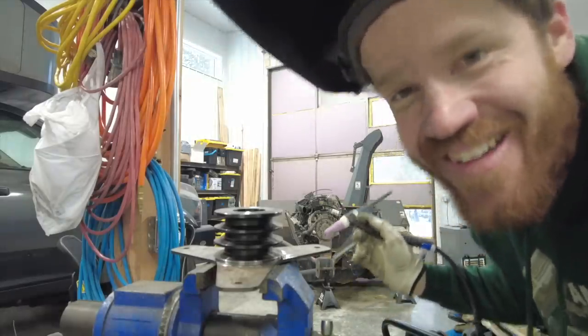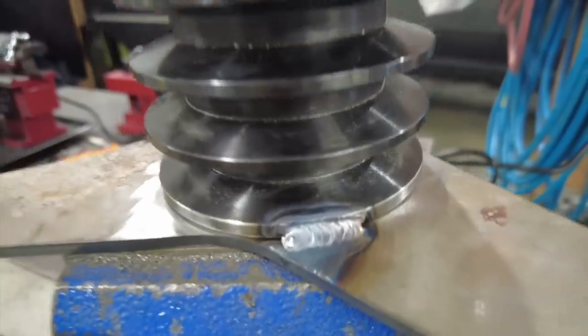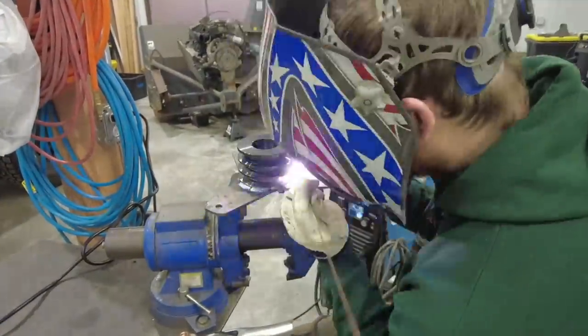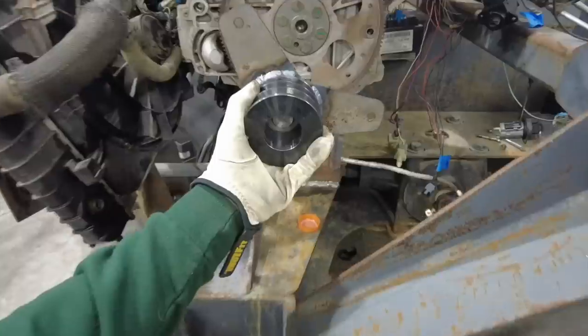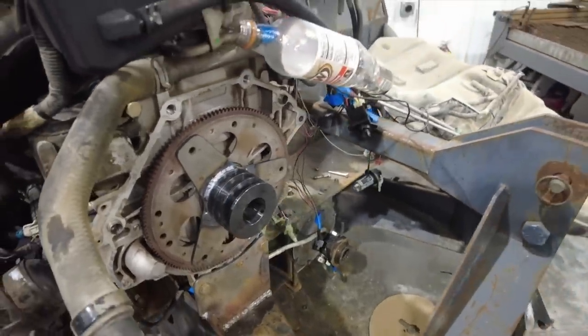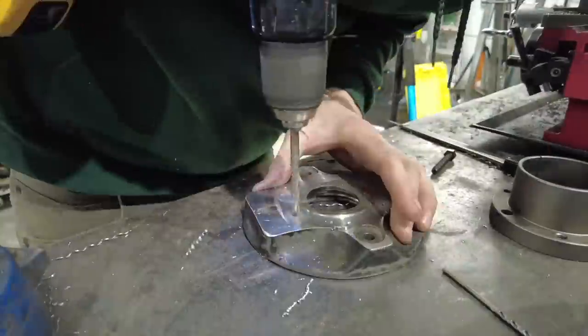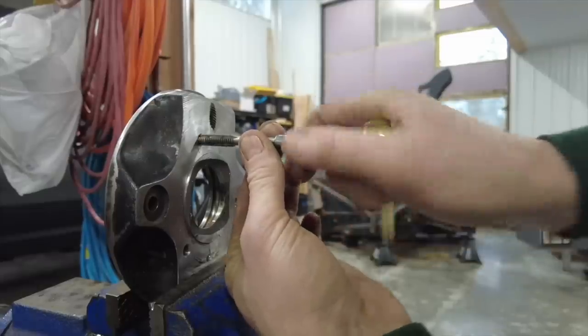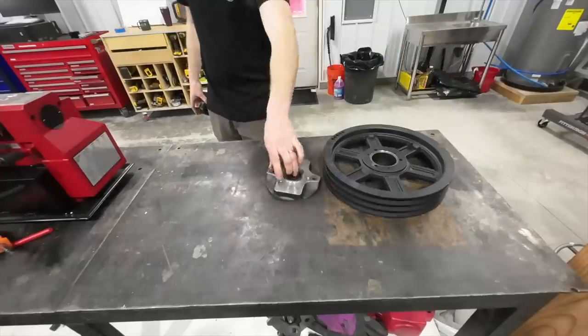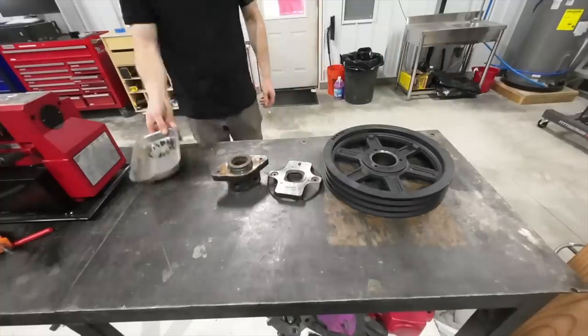It looks like a weld! I'm pumped right now because that actually looks like what it's supposed to look like. One set of pulleys down, one to go. Now in theory these parts should make the blower spin, and I think it's finally time to fully assemble them.